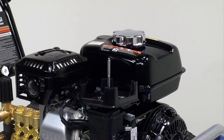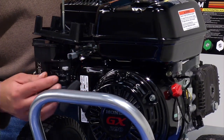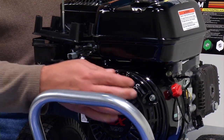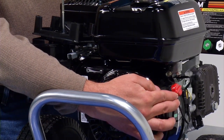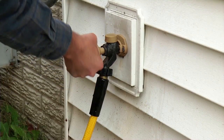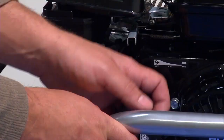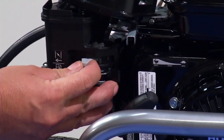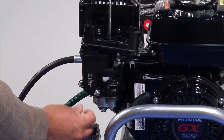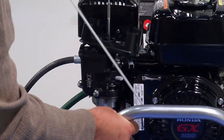Without the air filter assembly on the engine, it's time to start it up. Move the throttle lever to the full throttle position and move the choke lever to the choke position. Turn the gas lever to the on position and turn the on-off switch to the on position. Connect the garden and high pressure hoses to the pump and turn the water on. Pull the engine recoil rope to start the engine. If the engine starts or fires, slowly move the choke lever to the off position. If the engine does not start after two to three pulls, move the choke lever to off and continue pulling the recoil rope until it starts.